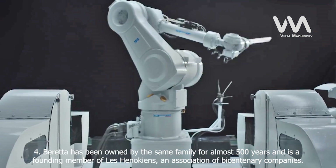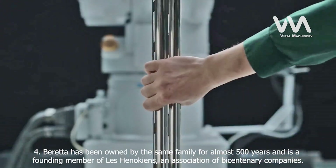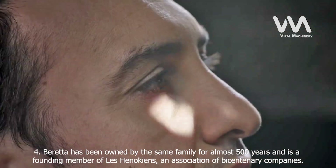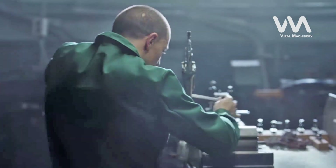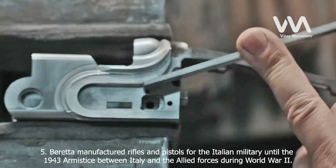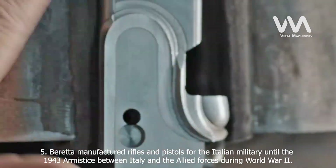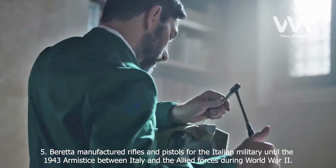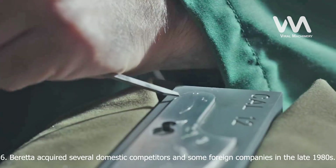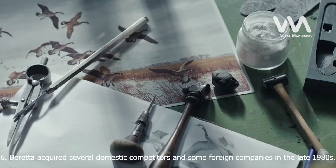Fact 4: Beretta has been owned by the same family for almost 500 years and is a founding member of Les Henokiens, an association of bicentenary companies that are family-owned and operated. Fact 5: Beretta manufactured rifles and pistols for the Italian military until the 1943 armistice between Italy and the Allied forces during World War II. Fact 6: Beretta acquired several domestic competitors and some foreign companies in the late 1980s.